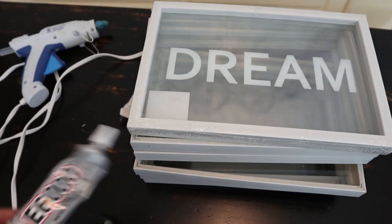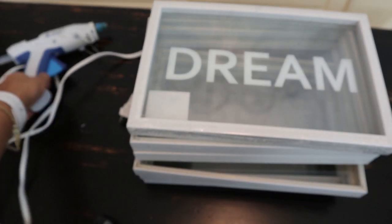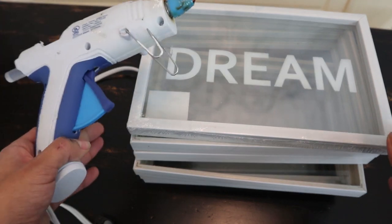You're going to want some E6000 and some hot glue to glue the frames together.